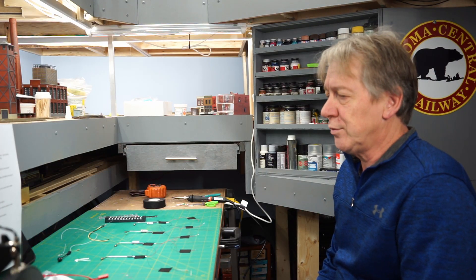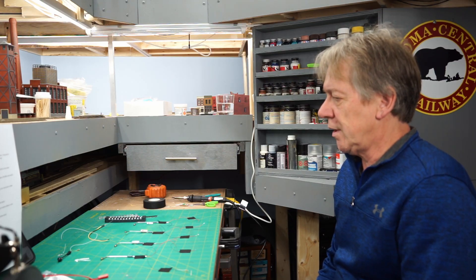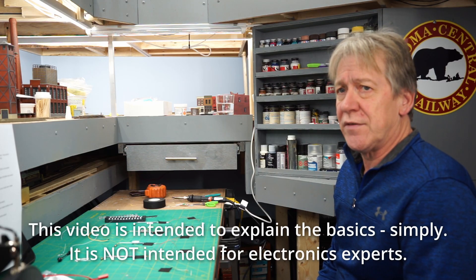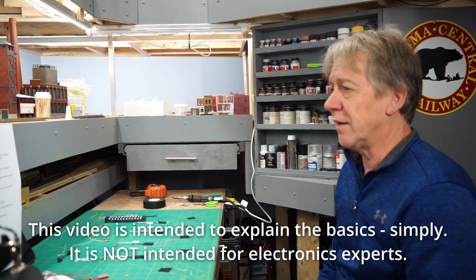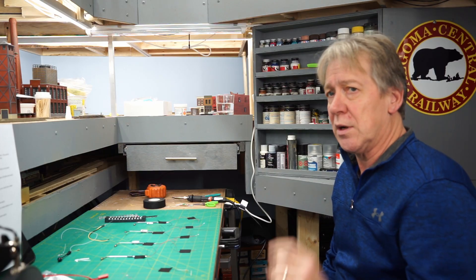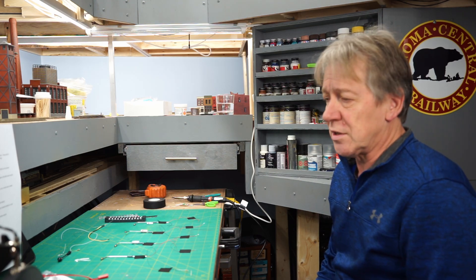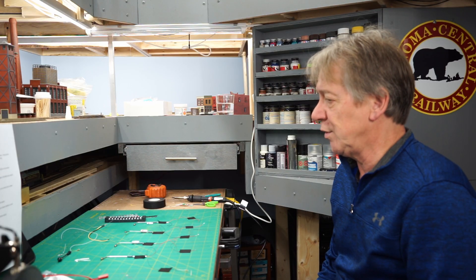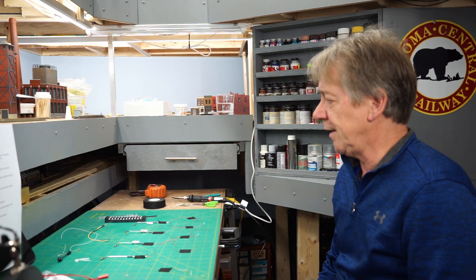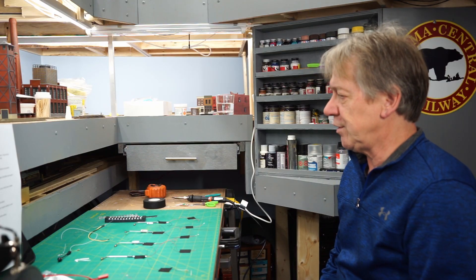Hi, I'm Rainer and welcome to my train room. Today I thought I would do a video about LED lighting and how I end up doing it on my layout. In the last few videos, I've talked about how I put LED lighting in buildings, and in my most recent video I was putting some LED street lights for yard lighting in my rail yard. I've had a few questions in the comments about what I end up doing with the lights, so I thought I'd put together a video just talking about LED lighting.